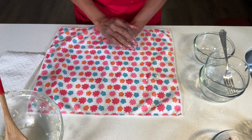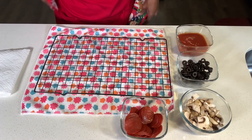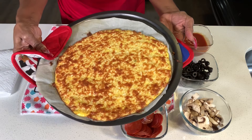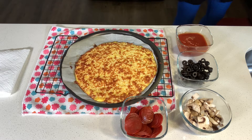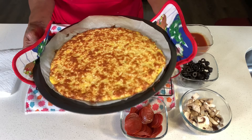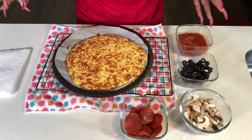When our crust comes out of the oven, we'll put on some delicious toppings. Our pizza crust is ready — this is our low-carb keto pizza crust. As you can see, the pan is very hot, it's nice and brown and cooked really well. It's been in the oven at 400 degrees for 20 minutes.